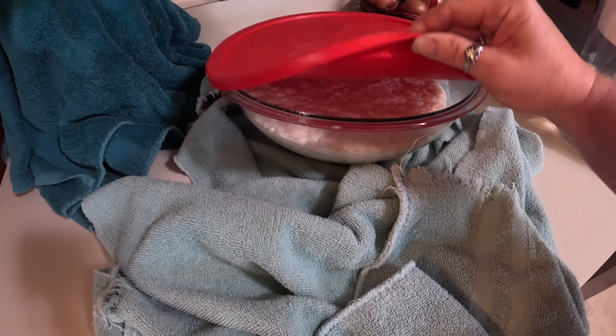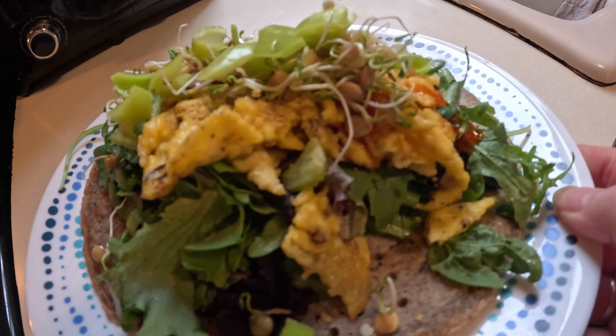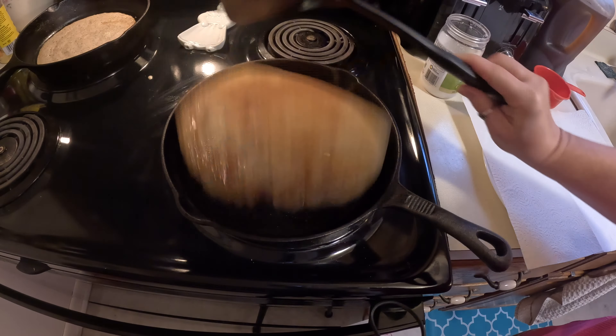There are many ways to help control hormones during menopause including lifestyle changes, diet, and hormone replacement therapy. As a woman that cannot do hormone replacement therapy, this is how I balanced my hormones with food, and I'm going to share that with you today.